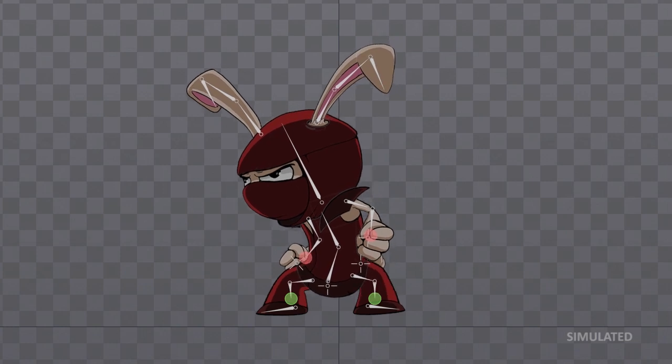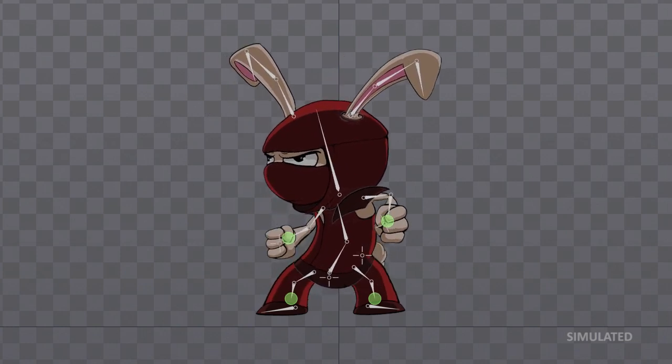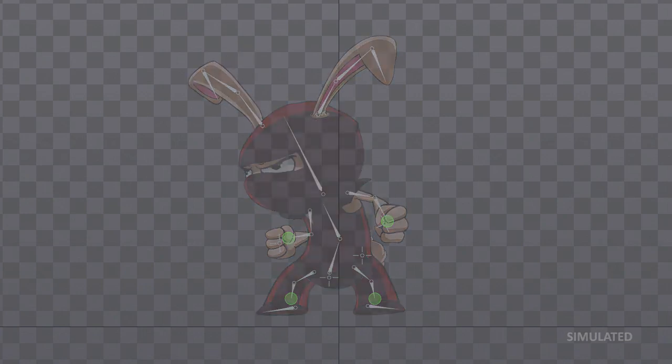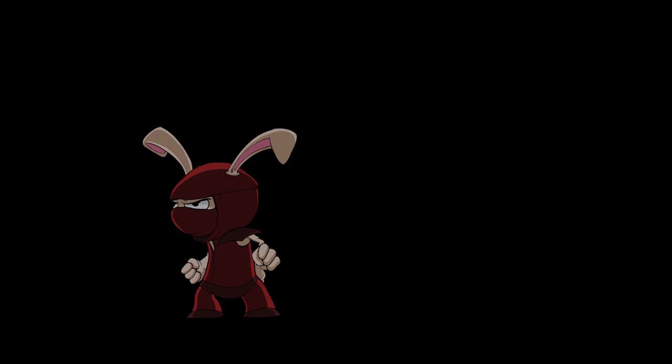This can be used to keep a character's feet on the ground while the hip moves, or the hand stationary while the body moves. These new features work together, giving you powerful tools to create expressive, lifelike, and diverse animations.